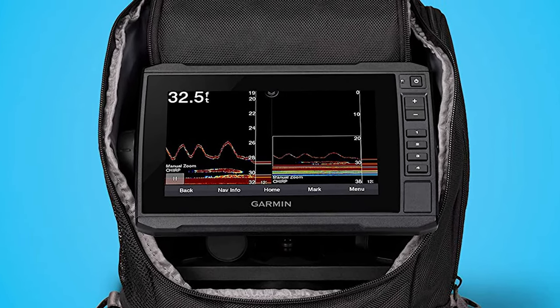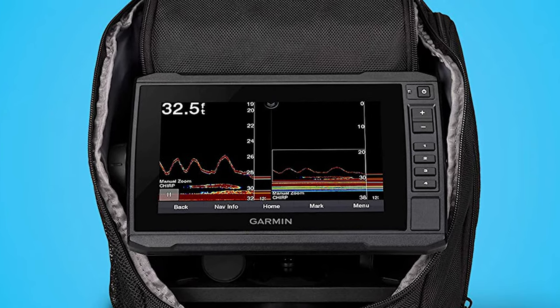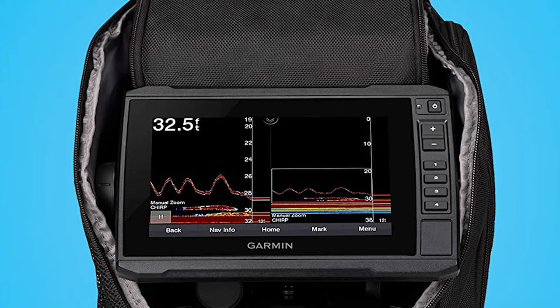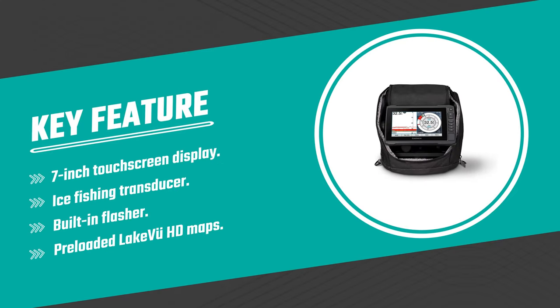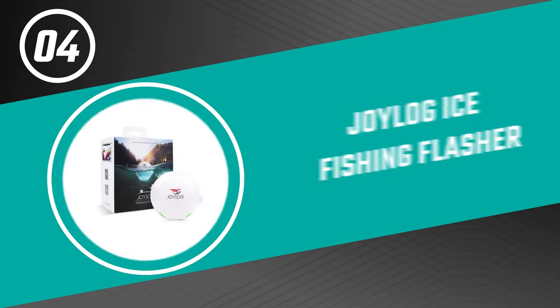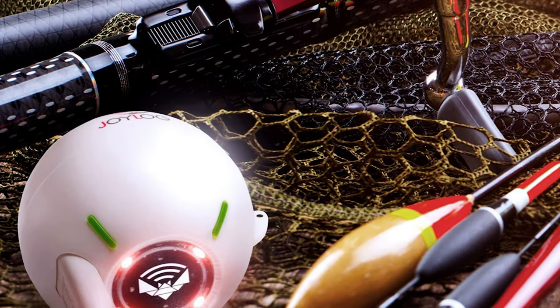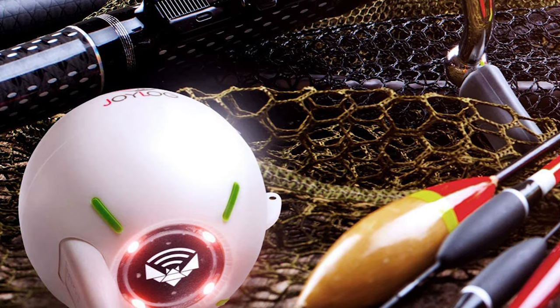Wherever you take your bundle is up to you, but the rugged portable carrying case lets you easily transport it from hole to hole, season to season. Number four: the Joy Log ice fishing flasher. As one of the best budget ice fishing flashers, Joy Log's device works with all types of fishing.